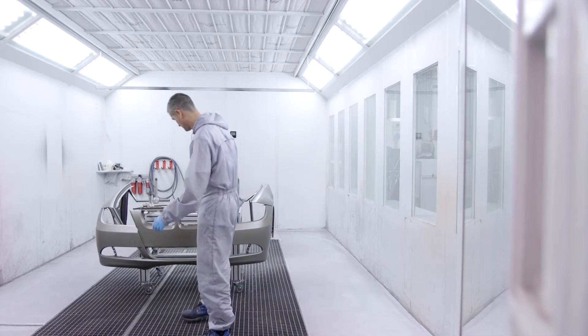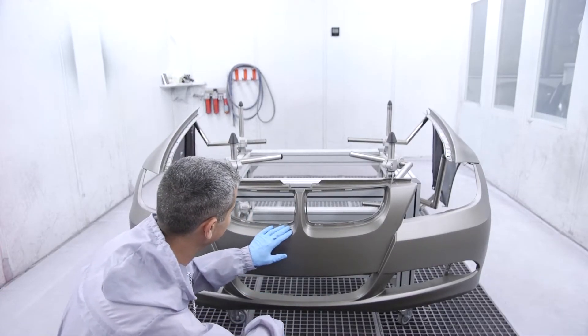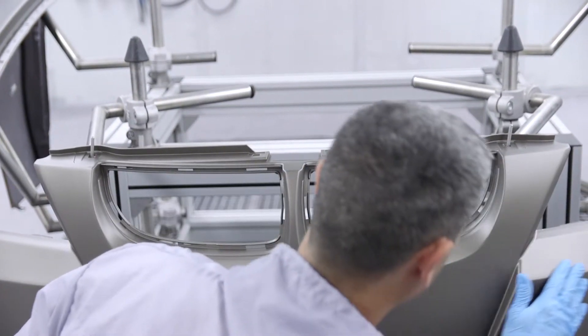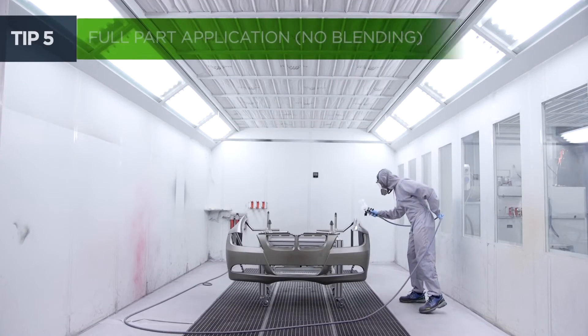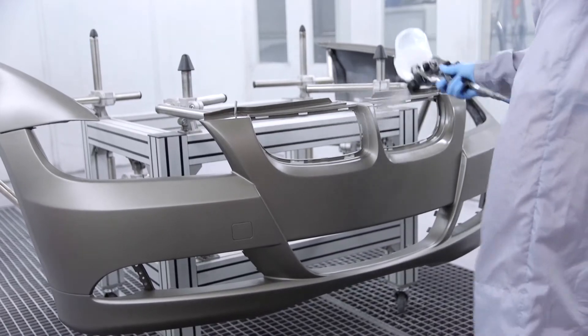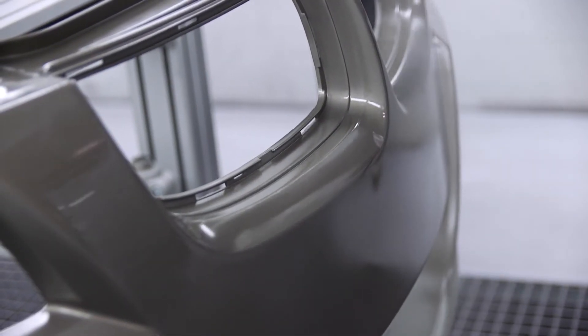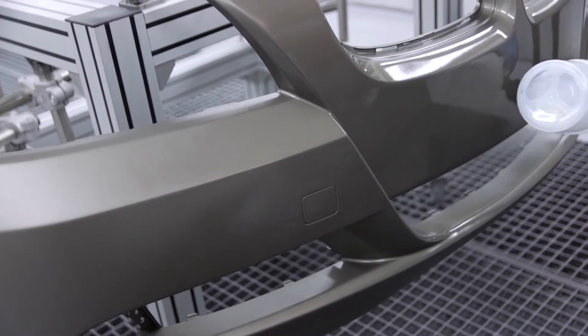It is important to keep the adjacent parts free from any traces of sprays, adhesives or surface particles, since the surface cannot be polished due to the risk of changing the level of gloss of the part. Apply the matte clear coat to the whole part. It is not advisable to apply the blending technique, as it can change the coat thickness of adjacent areas between parts. Remember that a surface with a matte finish cannot be polished.